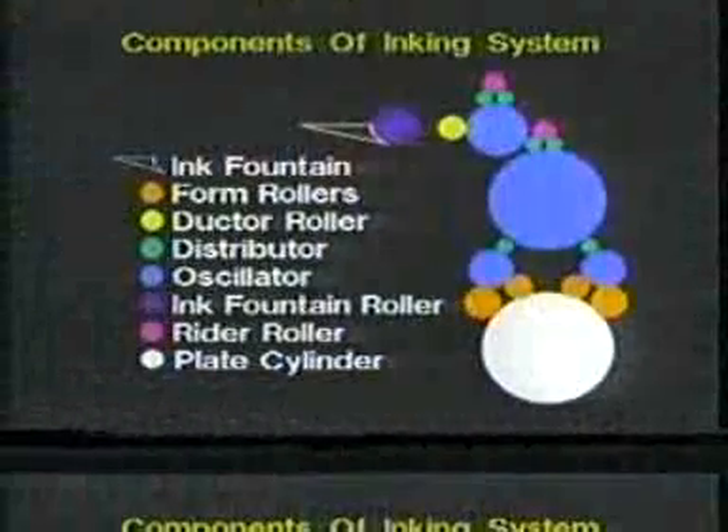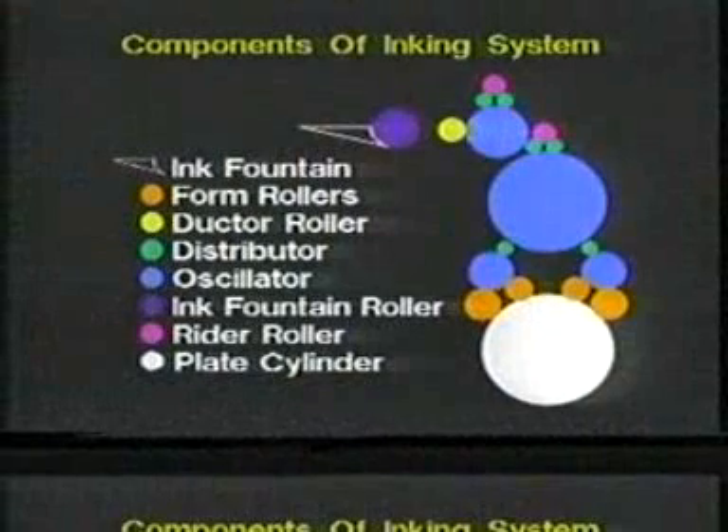Inking systems have evolved from somewhat crude arrangements of drums and rollers at the end of the ink supply to computerized systems controlled from remote consoles and monitored through sophisticated statistical process control methods. But regardless of the sophistication level or size of the press, all inking systems have several components in common.